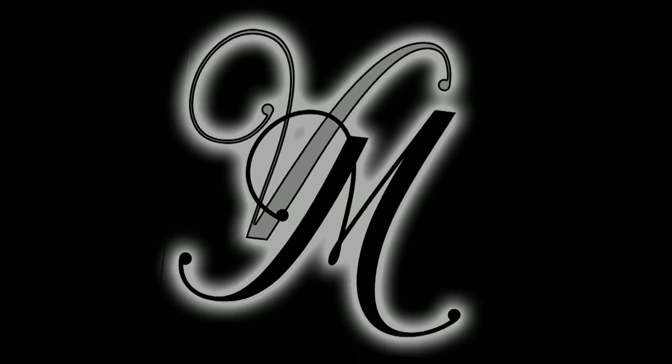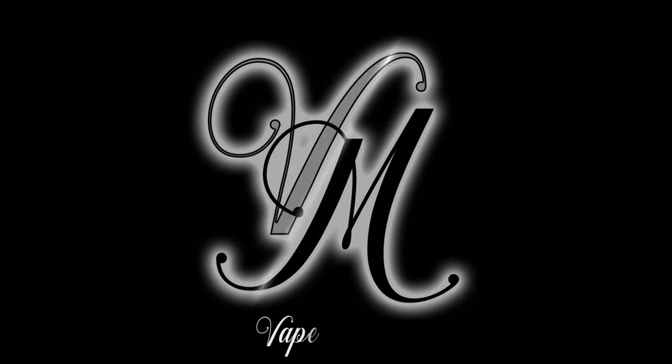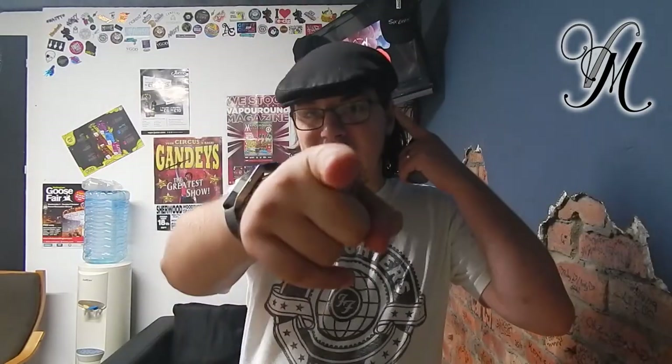Asgard Mini RDA, let's do this! Hi guys, I'm Holly from VetBilt and today we're reviewing the Asgard RDA. Let's go with some specs, then we'll move on to the review and then we'll move on to re-wicking. Let's do this!